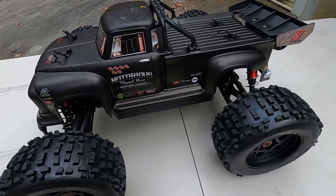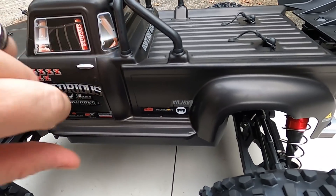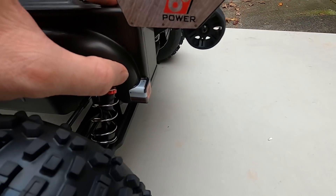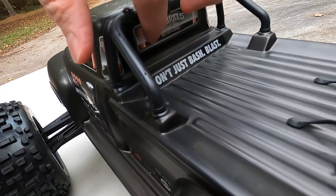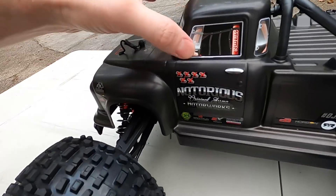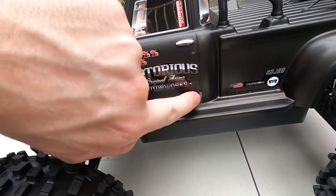So here it is. The first thing I notice — all the stickers pretty much need to be pressed down onto the body. I don't know what that's about, but they all are just kind of coming off the body for some reason. I don't know if they were not put on very well or what, but you can see they're lifting up on the edges in some places.